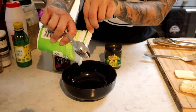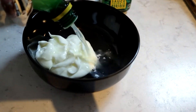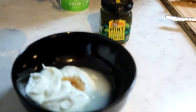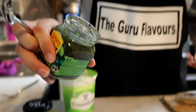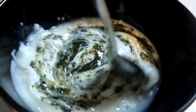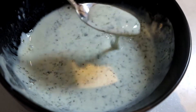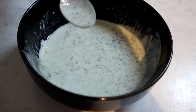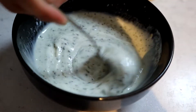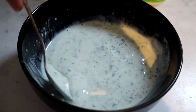For tzatziki sauce: low-fat Greek yoghurt — you could use full-fat but I use low-fat. Some lemon juice, about half a teaspoon of garlic, and then Colman's mint sauce. Get it mixed together and it'll start changing colour. I'm going to add a little bit more yoghurt to thicken it up — it's a little bit runny. And that's my tzatziki sauce. You can add cucumber to it but I don't like cucumber.